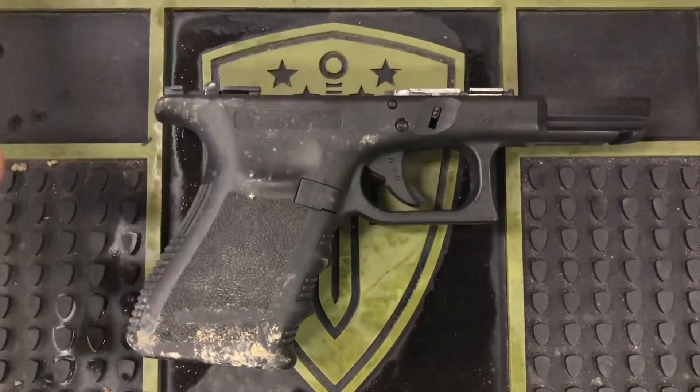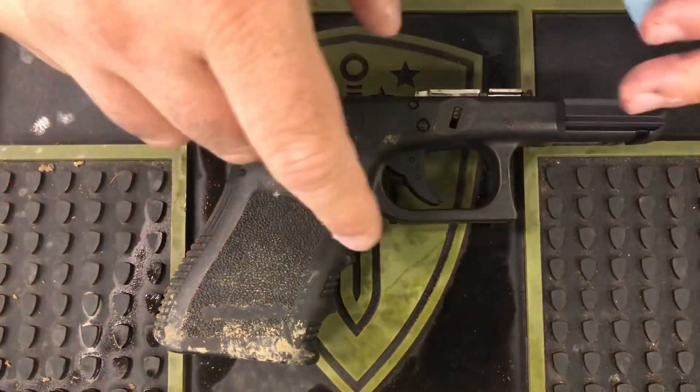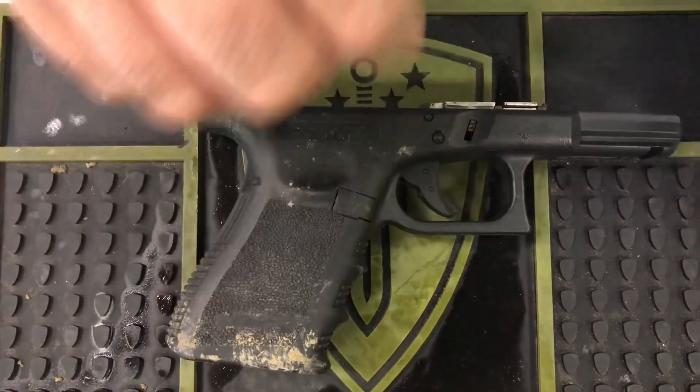For the lower frame, we're going to do the same thing we did with the slide, except a little differently up top. Instead, we're going to spray the CRC directly onto the shop towel and then wipe from there. For the lower frame itself, just to keep it away from all the internal parts, we'll spray directly onto the frame.